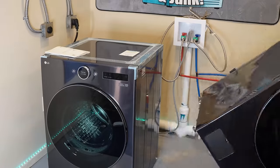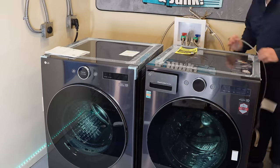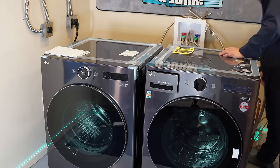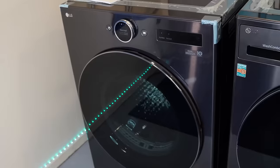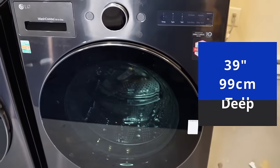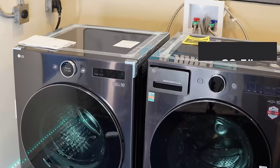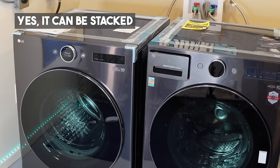To test the dryer, you really need a washer. I'm bringing back my LG 2-in-1 washer-dryer combo to the test room, but using it literally as just a washing machine. The measurements between both units are identical — the dryer measures 27 inches wide, 39 inches tall, and about 32 and a half inches deep, nearly identical to the LG washer combo beside it. It's also 165 pounds.